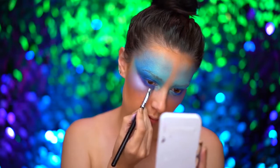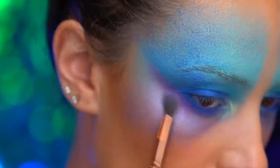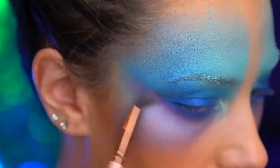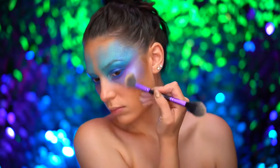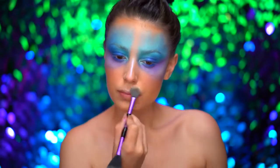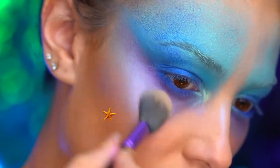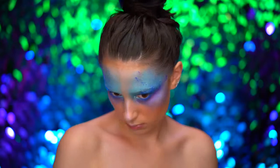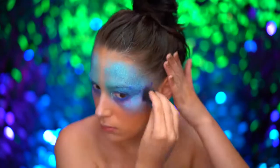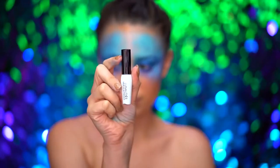I'm applying a deeper matte purple shadow to the lower lash line just to smoke everything out a little further. I'm using a purple duochrome highlighter to add more glow to the skin, applying to the cheekbones and the center of the face. Then I'm going back and forth, stippling the darker blue and lighter blue cream color until I'm happy with the mermaid scale effect.